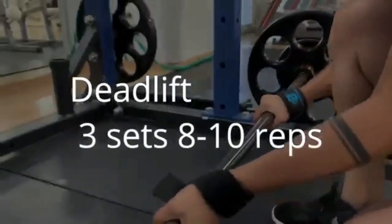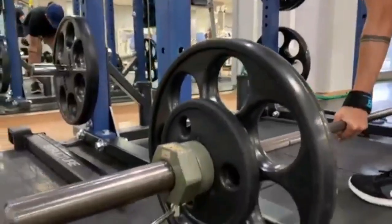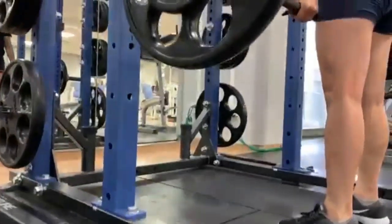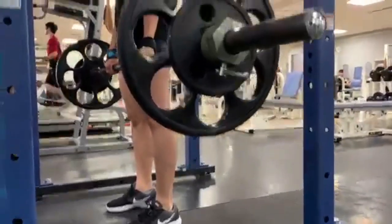Ang unang gagawin natin ay deadlift. Compound exercise na tinatamaan ng iba't ibang parte ng muscle sa katawan natin, tulad ng quads, hamstring, lower back, at marami pang iba. Kaya, favorite ko to.